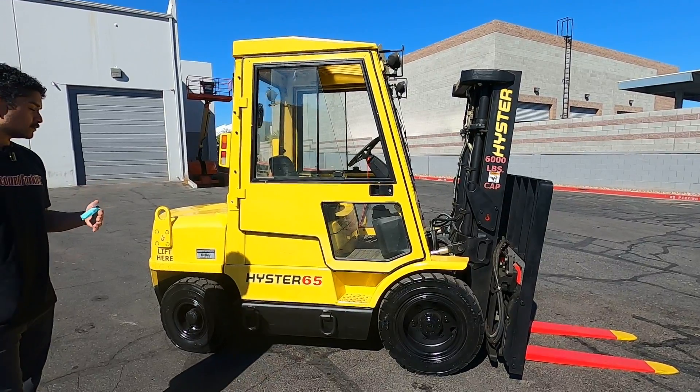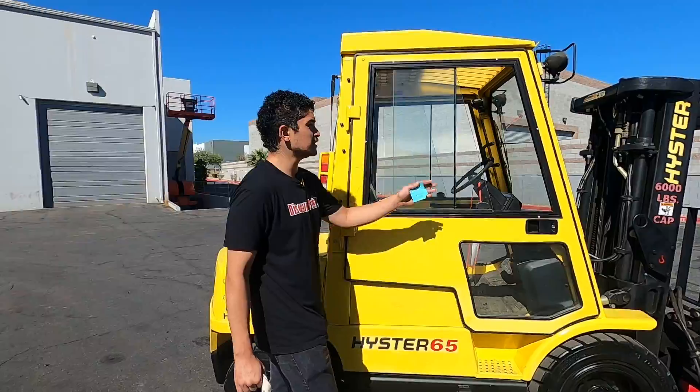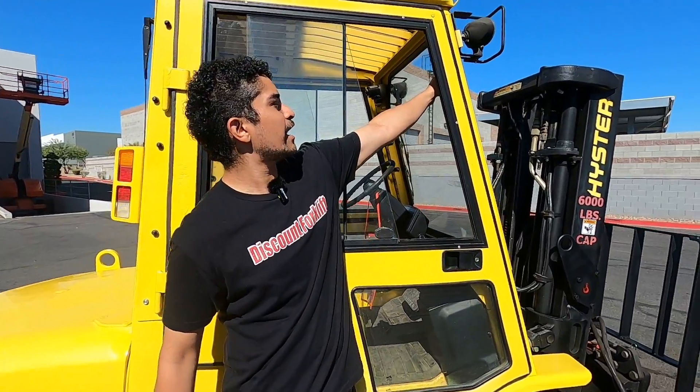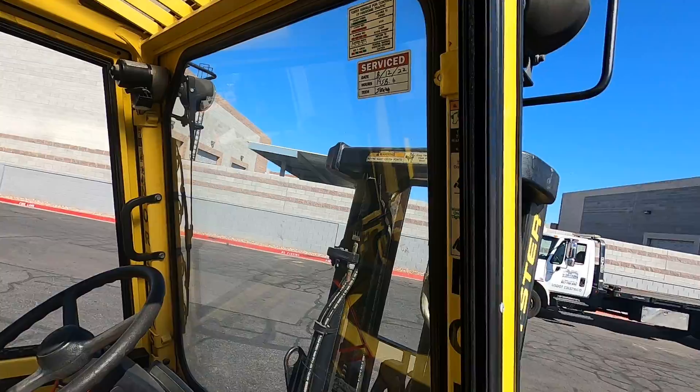It is a diesel fuel forklift, and you can find our service stickers — one on the inside, which includes the date, the hours, and the tech it was serviced by, and one on the outside on the other side of the forklift.